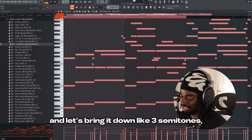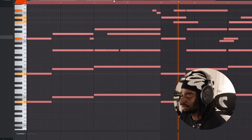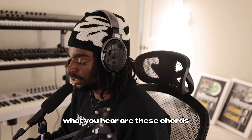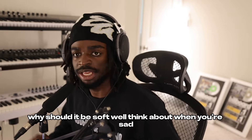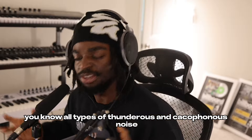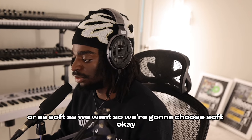We got this MIDI called Complicated Melody, and let's bring it down like three semitones. What you hear are these chords playing so softly and beautifully. That's the first thing we're going to talk about — you want soft sound selection when you're making stuff to sound sad. Why should it be soft? Think about when you're sad. Do you want to hear trumpets and stuff that's raging and all types of thunderous and cacophonous noise? No, you want to hear stuff that's soft and mellow. And so that's what we're doing when we choose this piano.